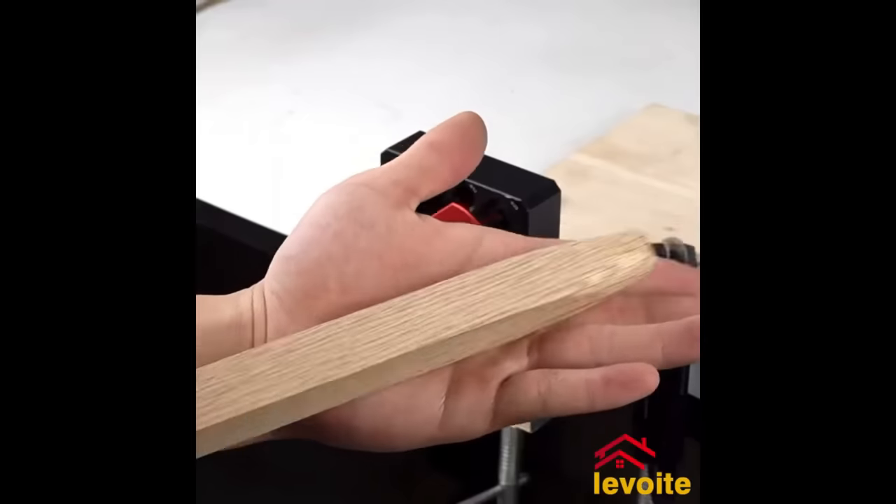The Pro-Fit Multi-Purpose XL Hole Saw is a versatile tool suitable for making holes in various materials, including wood, metal, plastic, and drywall. Its large 111mm diameter is ideal for substantial projects. The hole saw's carbide teeth ensure a long lifespan and easy cutting through tough materials. It features a quick-change system for fast blade changes and is constructed from durable materials. With ease of use and durability, the Pro-Fit Multi-Purpose XL is a great choice for all-round hole saw needs.